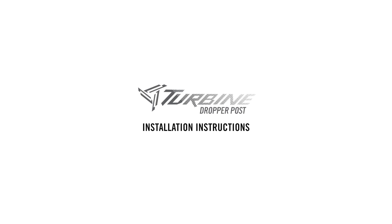Congrats on your purchase of the Rayspace Turbine Dropper. Follow these straightforward install instructions for smooth post operation.